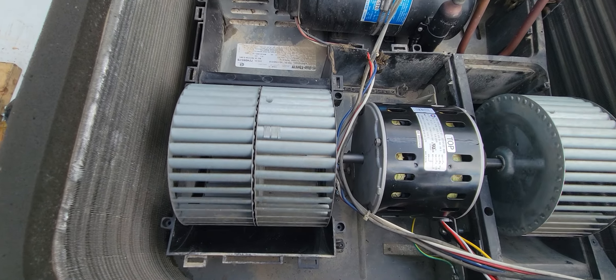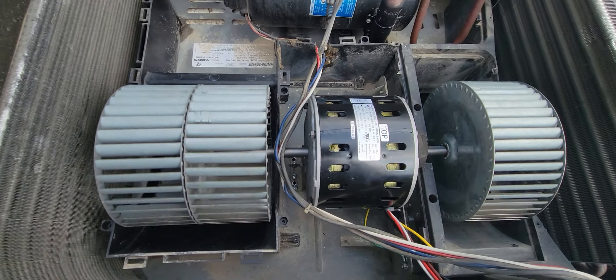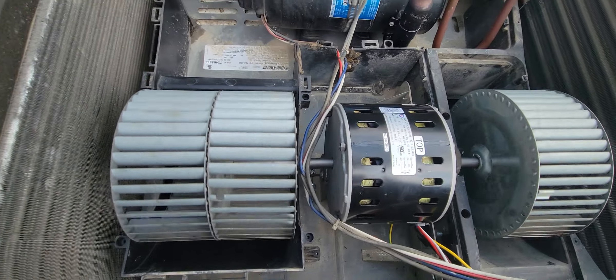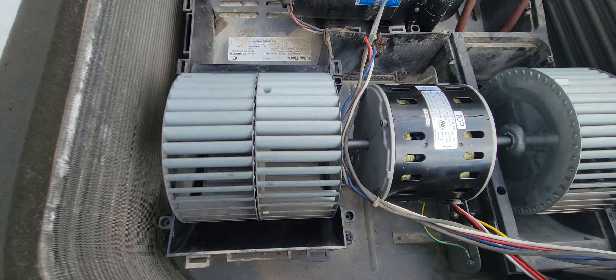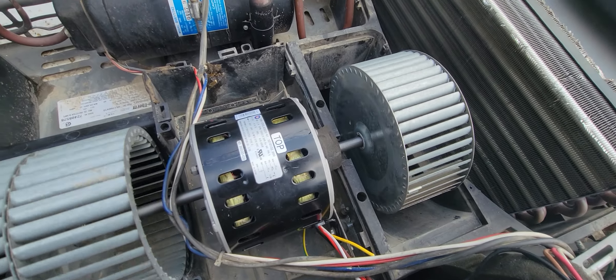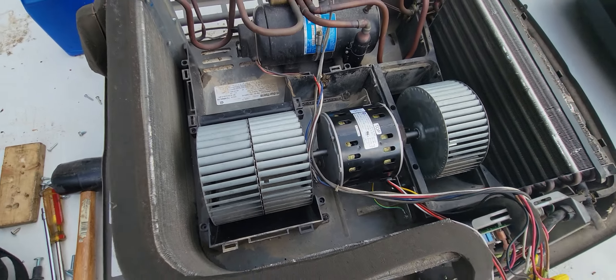This one here doesn't have anything, so I fired it up and there's no vibrations, nothing. We're gonna finish this up and put it back together.